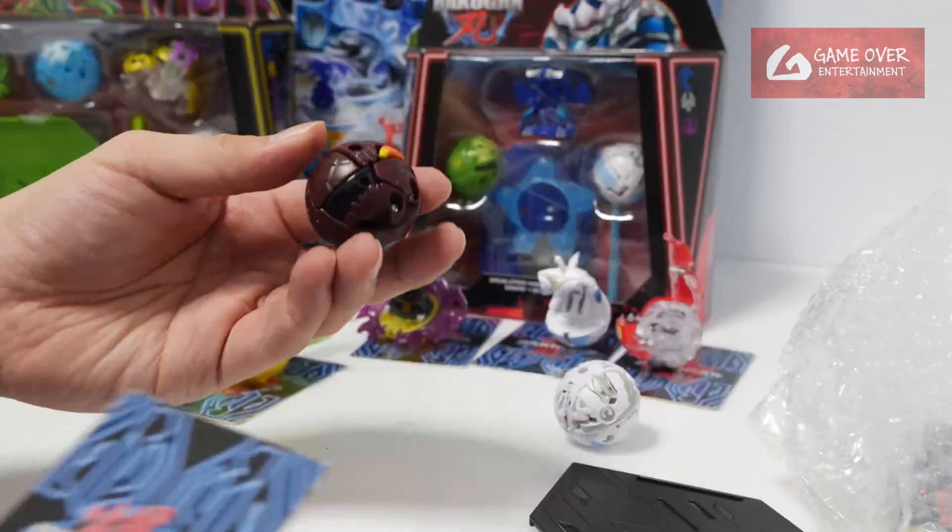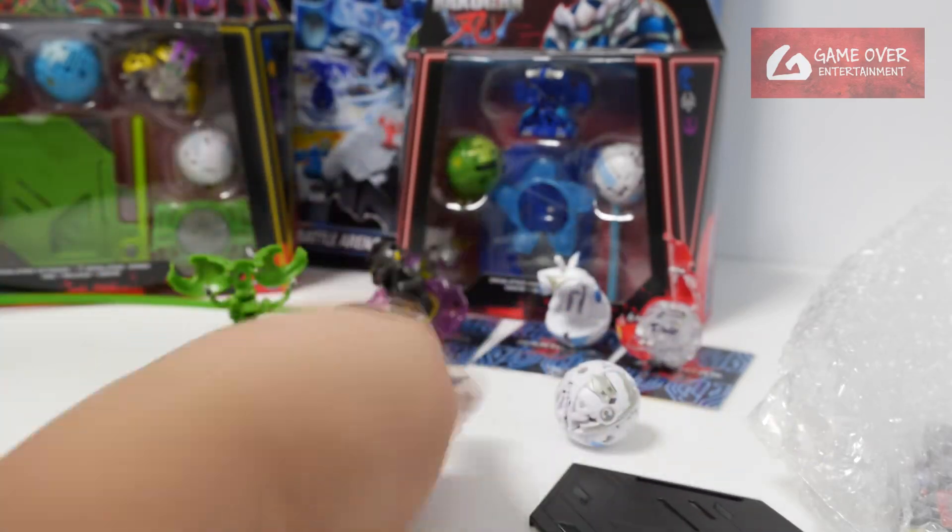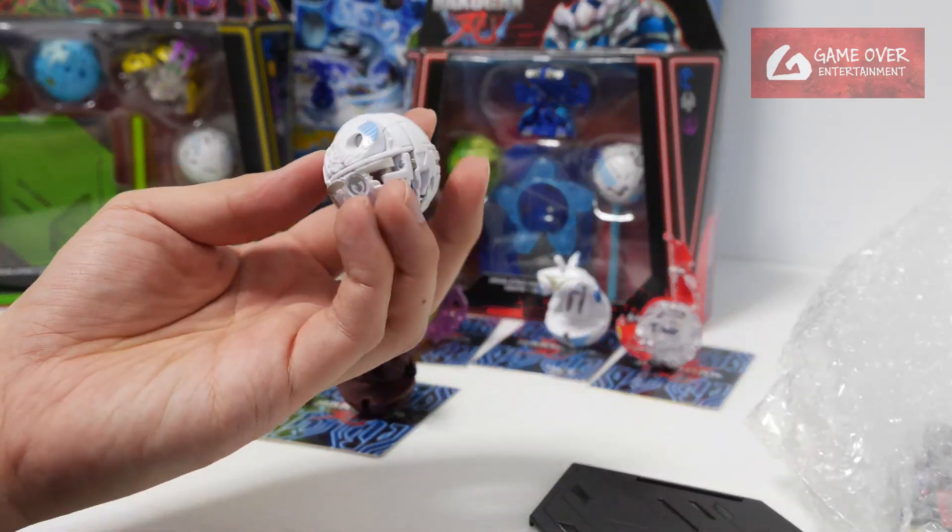They're looking very strange actually — you don't even recognise them as Bakugan heads at first. Then of course we have the Bruiser — this is our Pyrus Bruiser, although it's brown. And of course the last one was the Dragonoid.